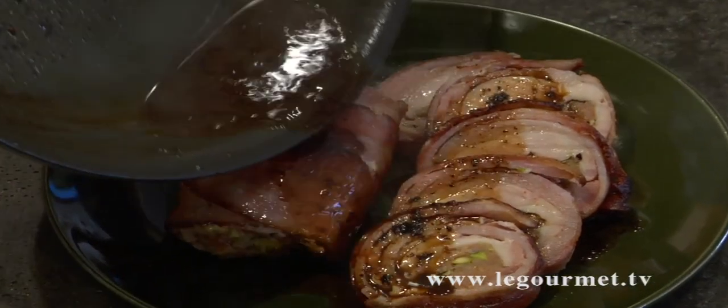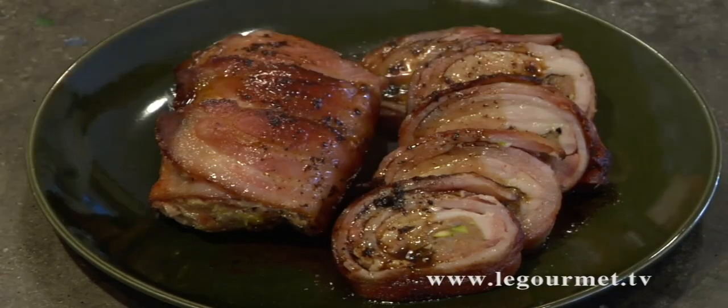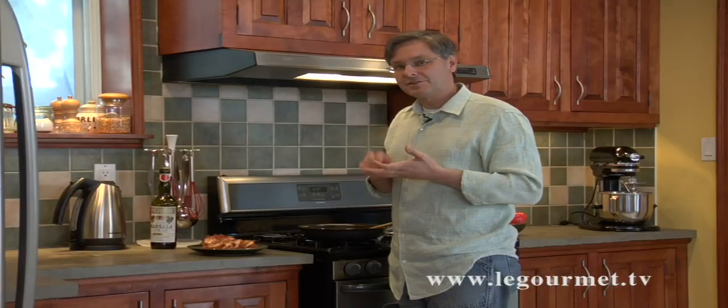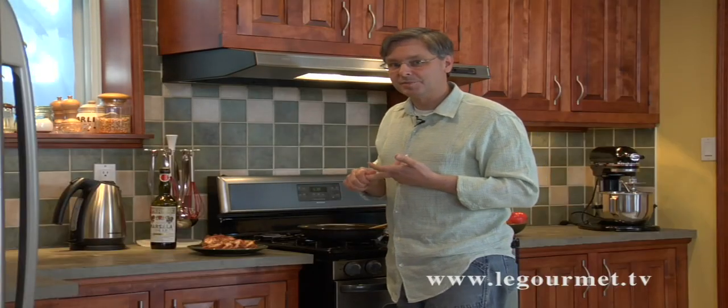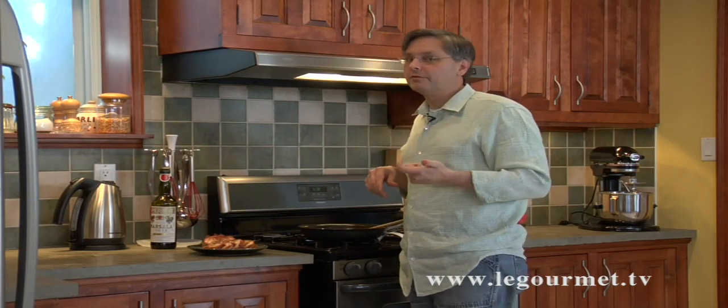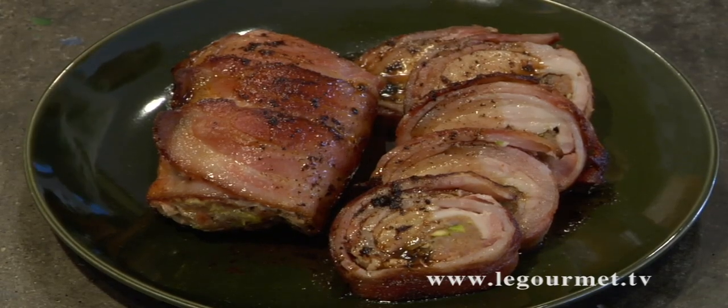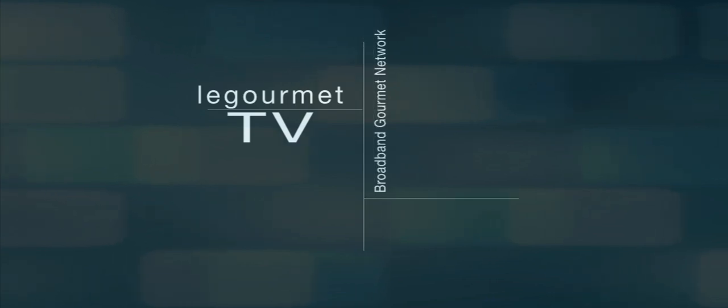Pour the sauce over the chicken. You can slice it to make a nice presentation for your guests. So there you have it — sausage, wrapped in chicken, wrapped in bacon. After poaching, we fried it, but you could also do it on the grill if you really wanted to — it would still taste fantastic. Thanks for stopping by, hope to see you again soon.